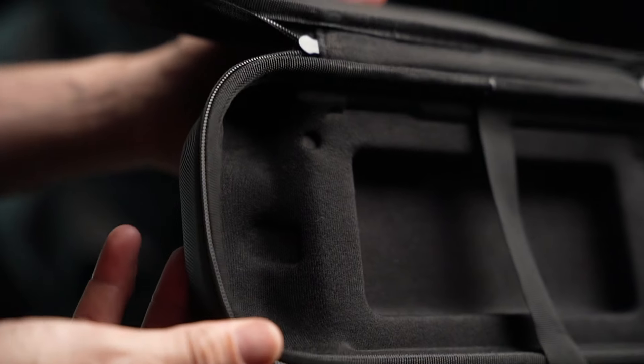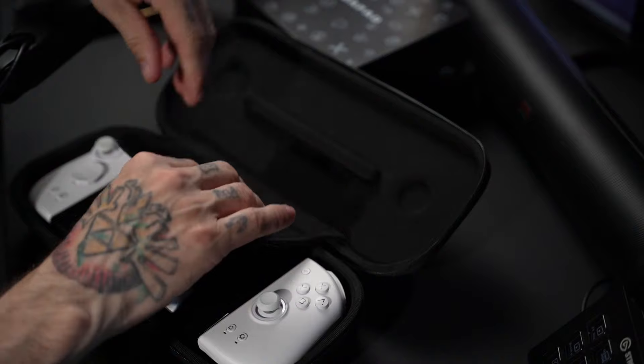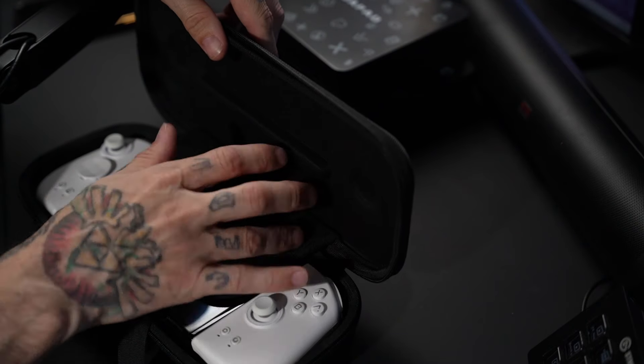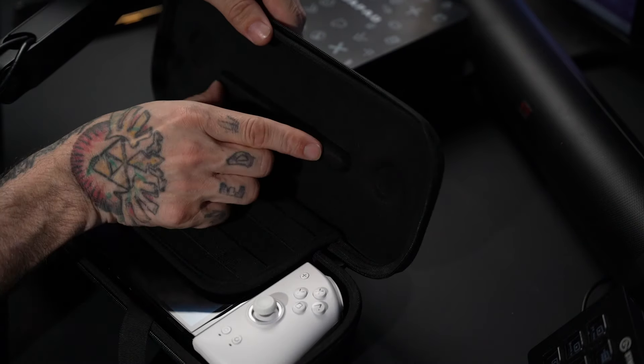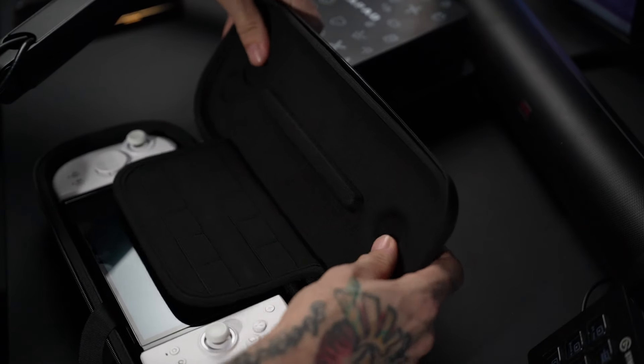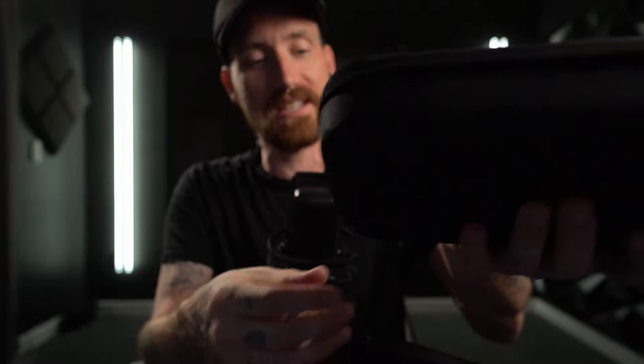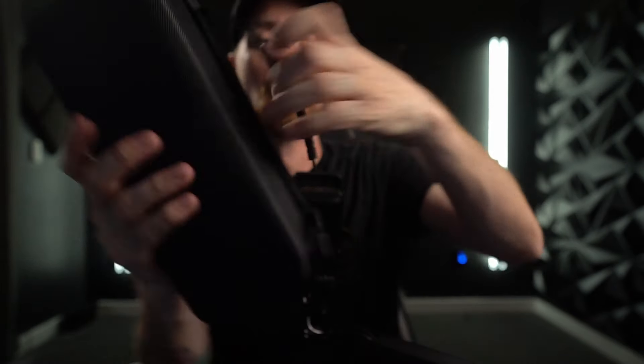It's molded perfectly, even down to the little buttons on the back, to fit these Joy-Cons and your Switch. It does not move around — it's protected, it's got a little pad, and a place for 10 game cards with a bar to keep them in place. There's also a spot for the sticks to rest. Decent zippers, a carry strap, and it feels like a material that's going to last. This is where my Switch lives now when I leave because these stay on it.